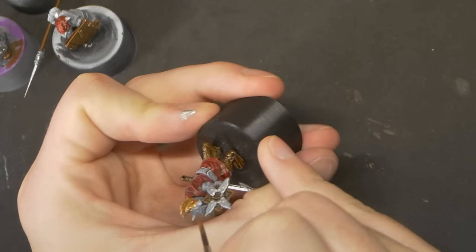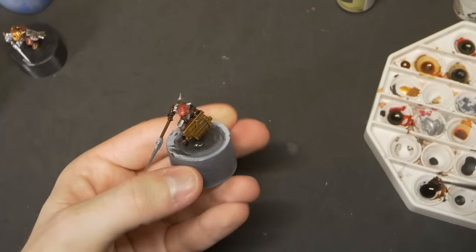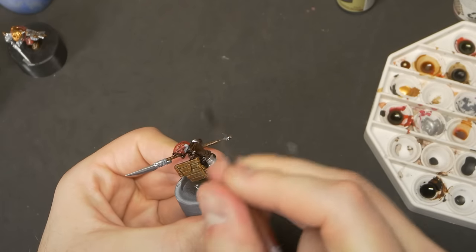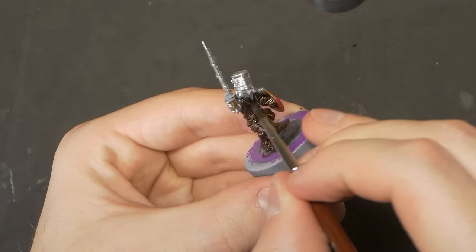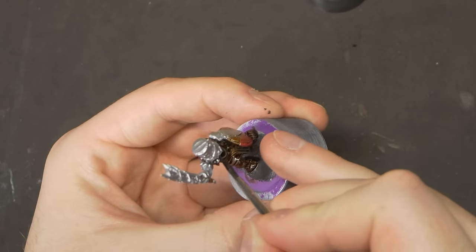Perhaps this helmet is something of a symbol of power passed down from chief to chief over generations in this tribe. At this point I also coated all the skin tone areas in satchel brown — not to work up from brown as a shadow tone, but simply so I didn't accidentally miss a spot when I got to my greens. By coating them all over with brown, the whole model at least has colour on it. If I miss an arm or a hand, it just looks like he has a full sleeve or is wearing a glove, and I don't have to worry about hitting hard to reach areas with skin tones.